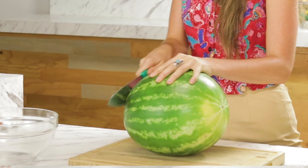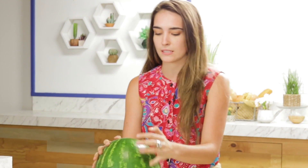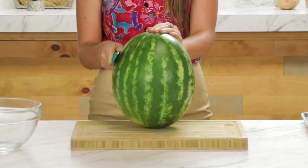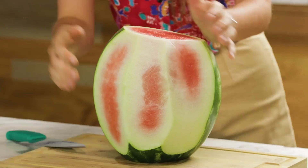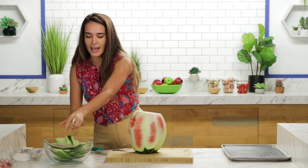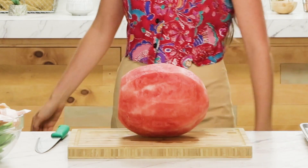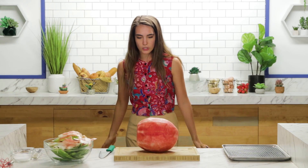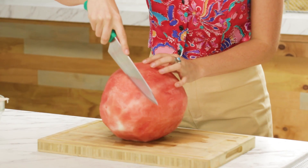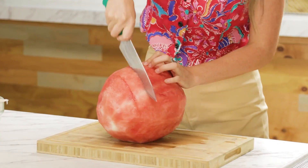First thing we're going to do is slice off the top and the bottom so we've got flat surfaces to stand this big boy up. This thing is heavy. Then we're going to slice off the rind all the way around so that there is no whiteness left. We've got the first pass done. Looking good, Harold — that's what I've decided to name this watermelon. No white rind; it should be beautifully pink and smooth. Harold is bald as a cue ball. Now we're going to take a very sharp knife and make incisions diagonally about an inch deep. Do the same thing on the other side. That is scored!